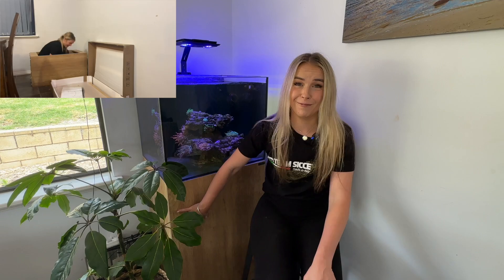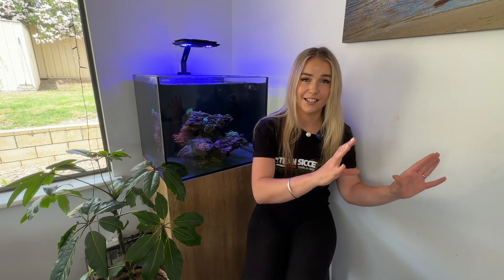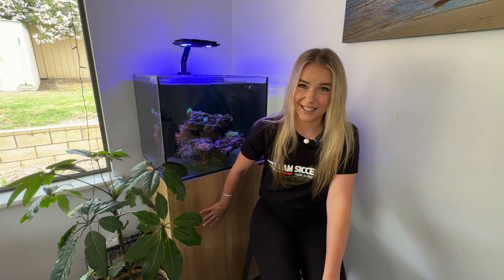Here we are. One and a half years of having my Waterboxx Marine X 60.2, and three months in of having it as an anemone-only tank. For those of you who have followed for a while, you'll know I started off with intentions of having this as a beautiful SBS tank. If you wanna know why I changed my mind and went to an anemone tank, watch this video — I'll leave the link up here. It'll explain it all and also explain why this is now the Jake Adams tank.